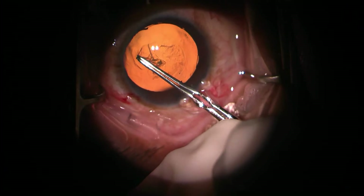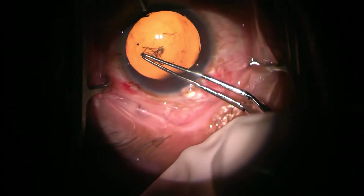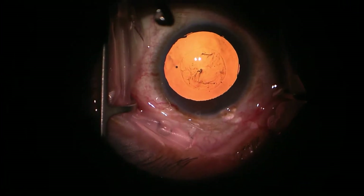I just like to have things very centered when I do it, but no matter — this turns out quite well. You can see a nice circular 360-degree capsulorhexis.